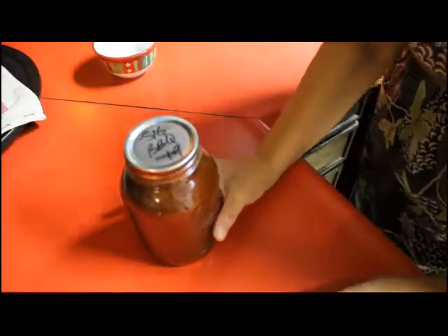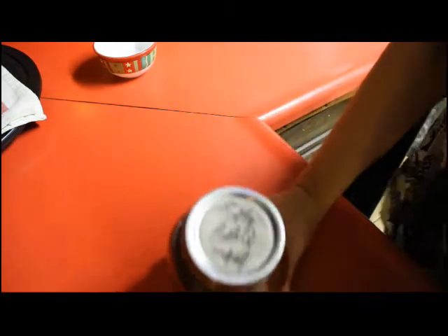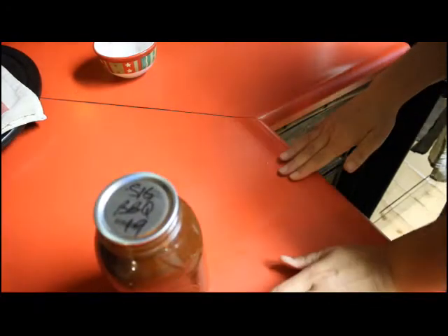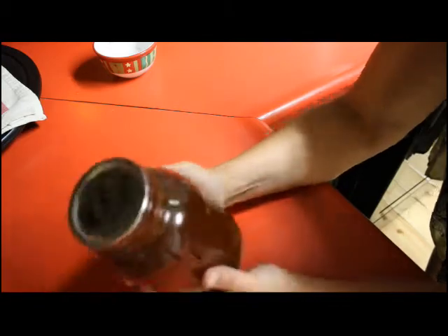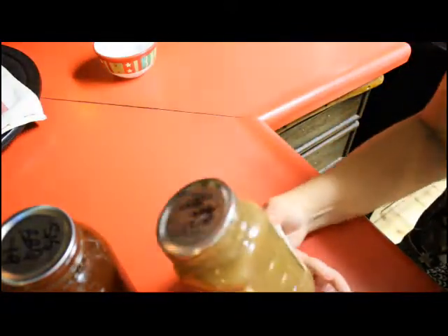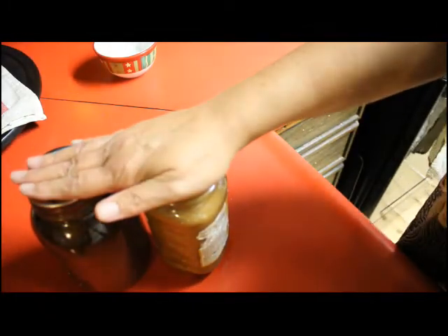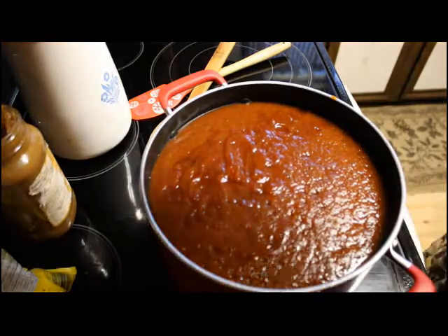Today we're going to change up this signature barbecue sauce and make an apple chipotle barbecue sauce. This was canned back in 2019 — actually I think it was one of my very first videos — but I have 245 of these jars left over and we're just not using them. So I'm going to transform this barbecue sauce. I have some applesauce here and we're going to add a few other things and water bath can this.